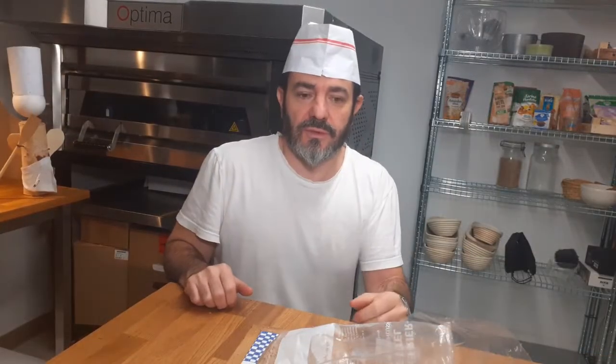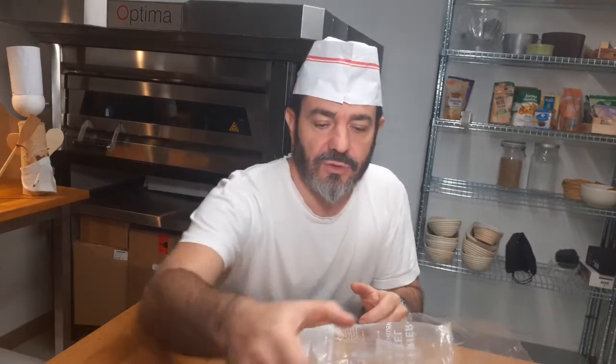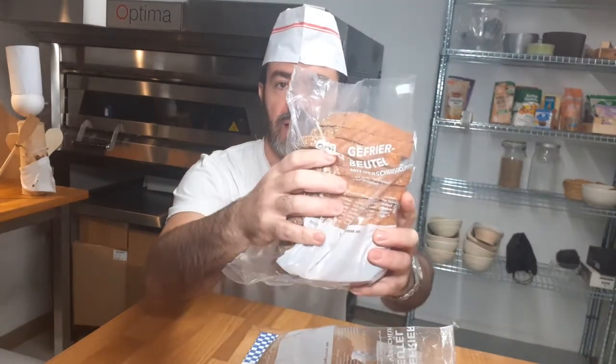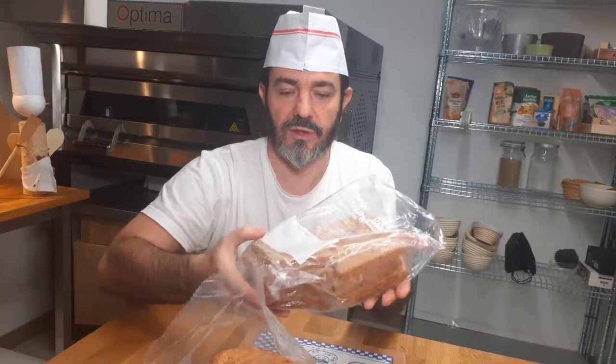I guess you wonder what does this man do with all this bread he's baking? What I normally do is I put it in freezer bags and freeze it. And I just wanted to show you something because I was talking before about the difference between using a pre-ferment or not.